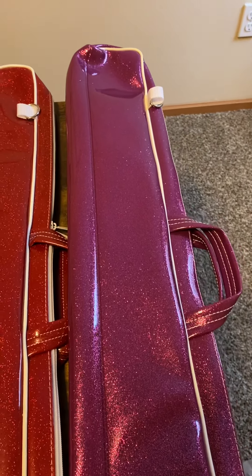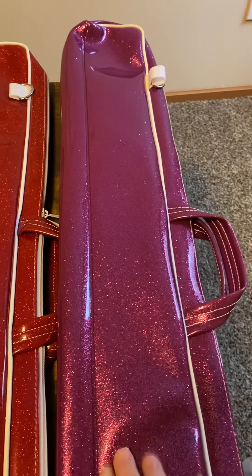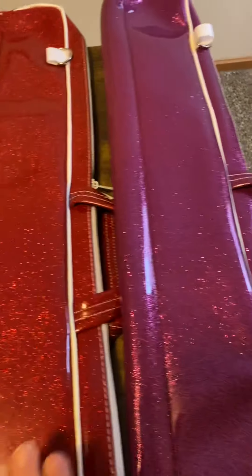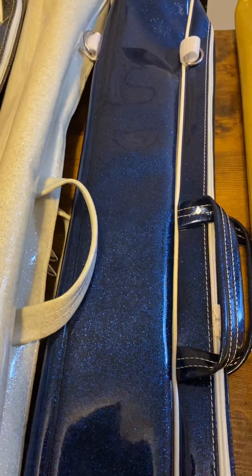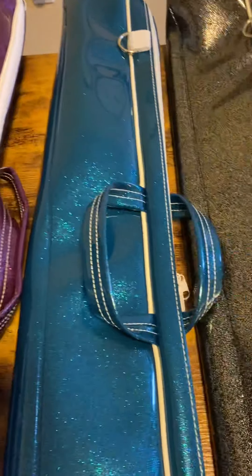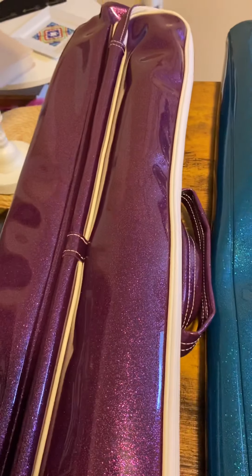So this case right here is our fuchsia, this is a red case, gold, and the blue, white, black, and then this is an aqua or blue-green, and this is purple.